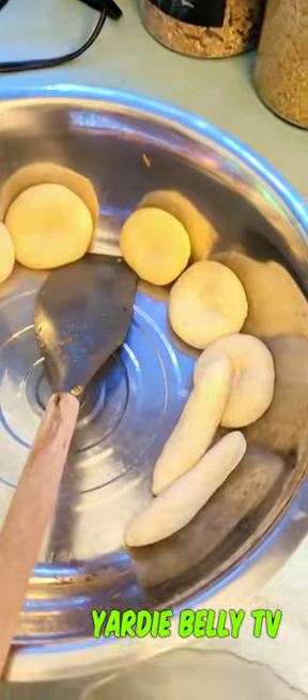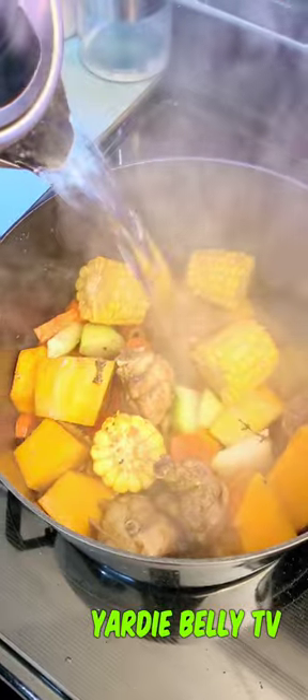Then you want to knead your flour. At this point you can start thinking about putting some water on the kettle, making sure you have some hot water available.